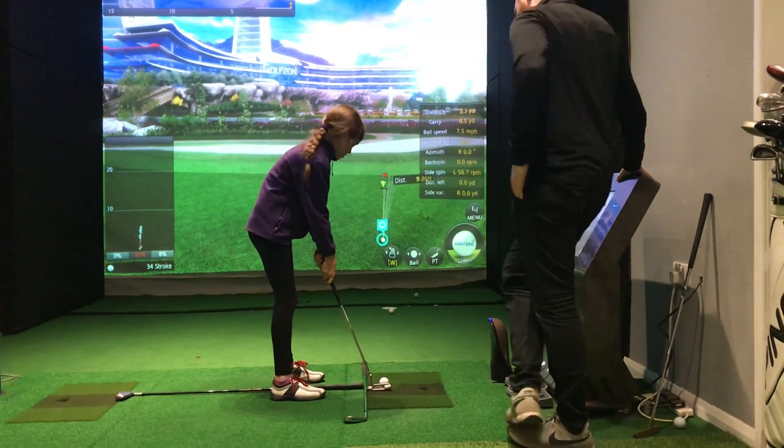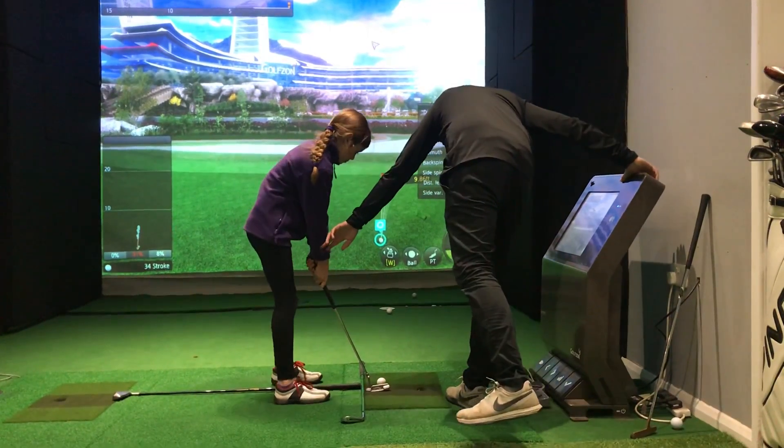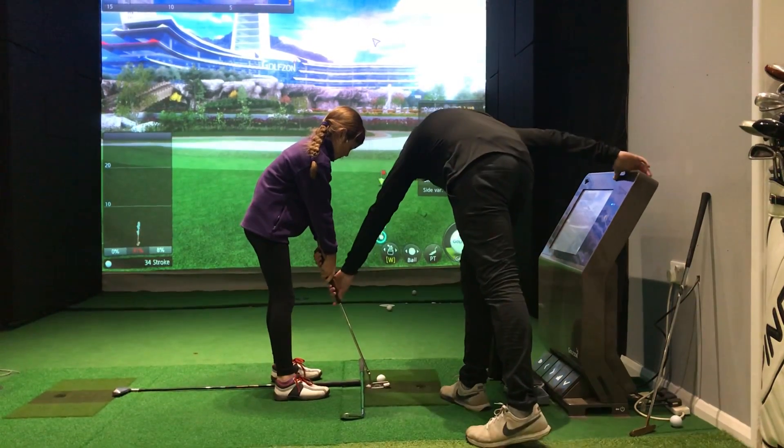Make sure the button's in the middle of your stance. See, look. That's not what you know. Where are you going with that? There you go.